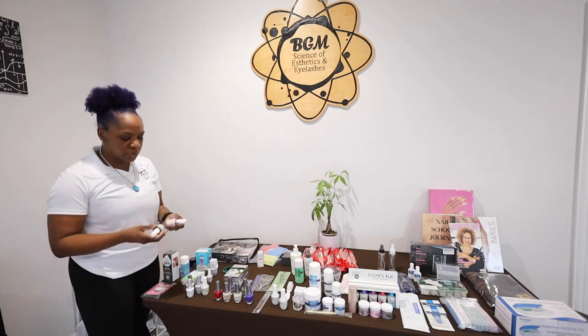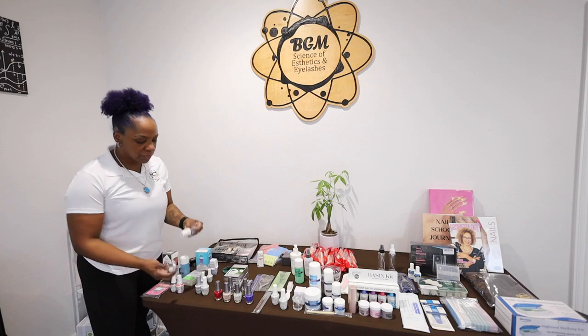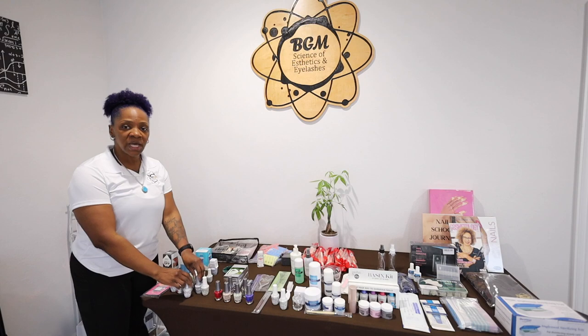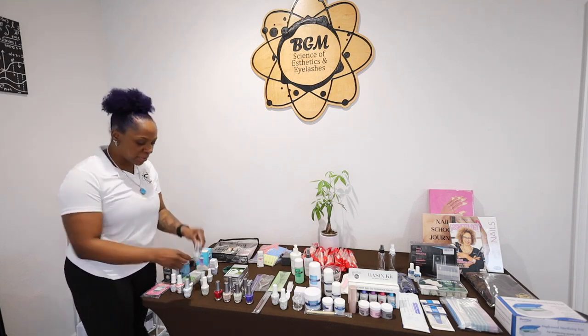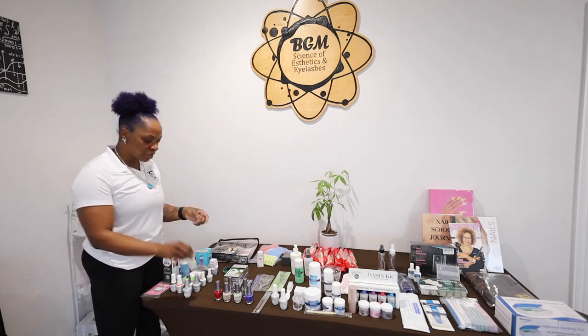Then there are two gel-ish colors, gel colors. We have the foundation, which is a base coat; top it off, which is a top coat that has to have the tacky layer removed; and then a no-cleanse top coat, as well as Nourish, which is the cuticle oil.